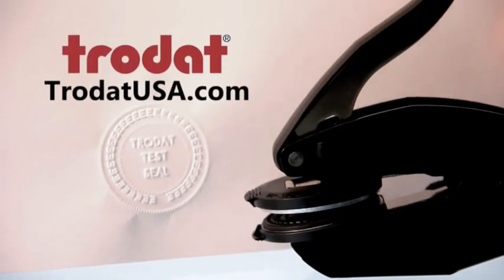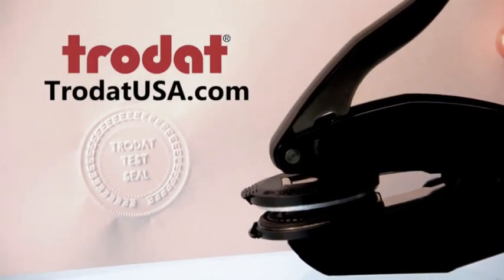Your ideal seal is now ready for use. For more products and information, visit trodatusa.com.